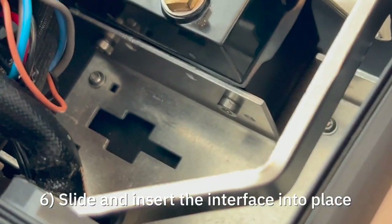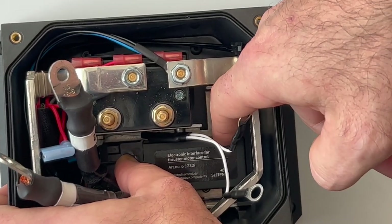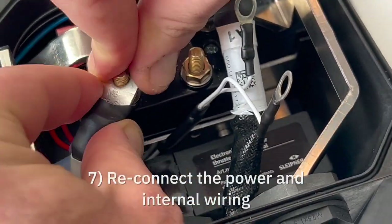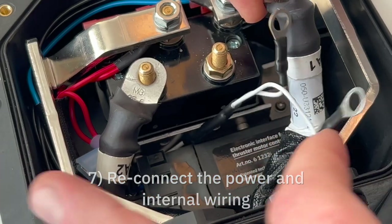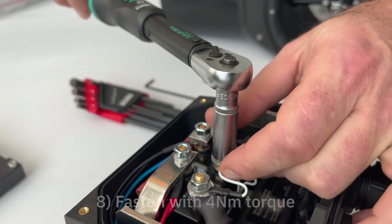Slide and insert the interface back into its bracket. Reconnect the power and internal wiring. Tighten the bolts using a torque wrench adjusted to 4Nm.